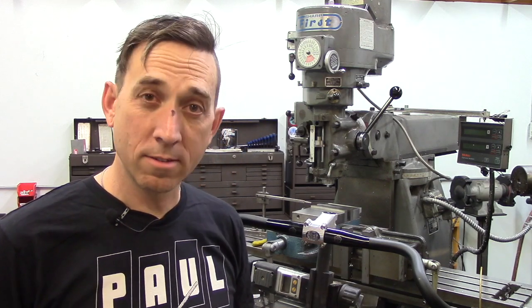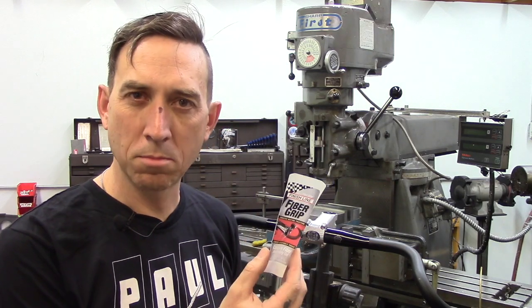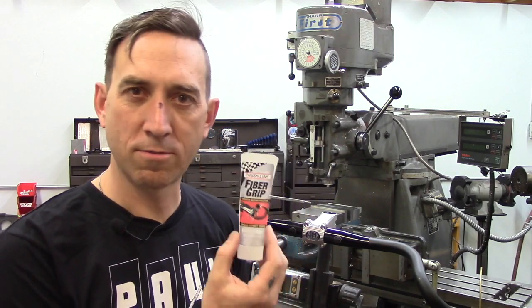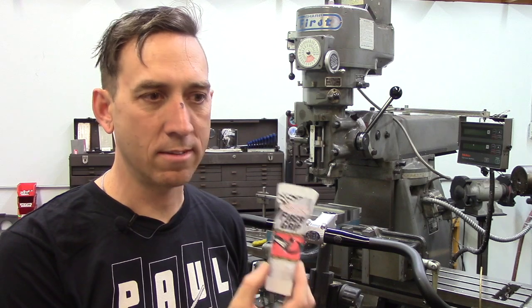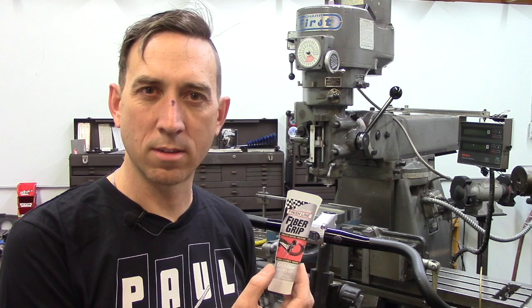If your bar does slip at four Newton meters, you can get a product that is often used for carbon assembly. It's a carbon assembly paste — in this case it's called fiber grip — and this adds texture between your handlebar. A lot of carbon fiber handlebars can be very slippery.